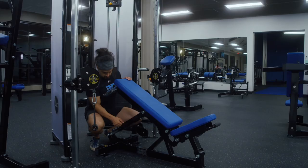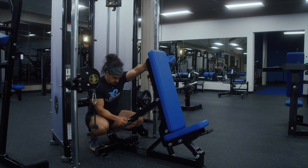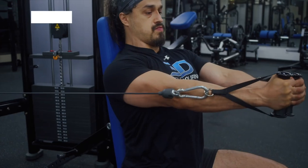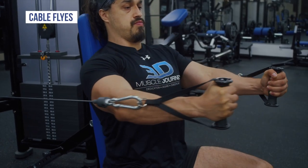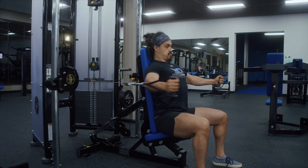Or you can perform cable flies by moving a bench over to the cable machines and performing them in a seated or lying position, changing the position of the cables to achieve the desired angle — either inclined, declined, or straight forward or up depending on if you were seated or lying.